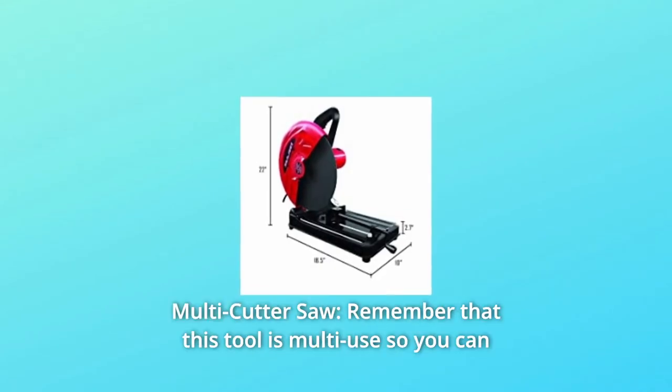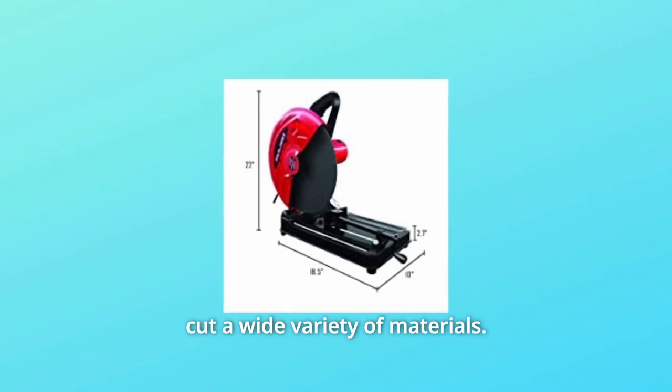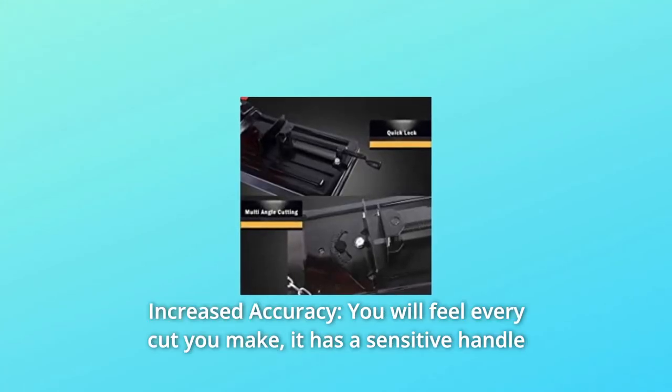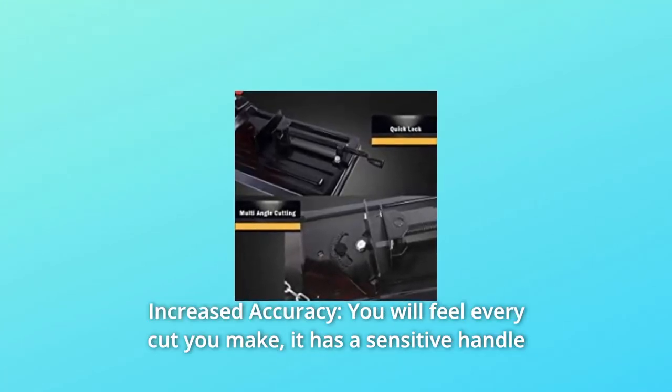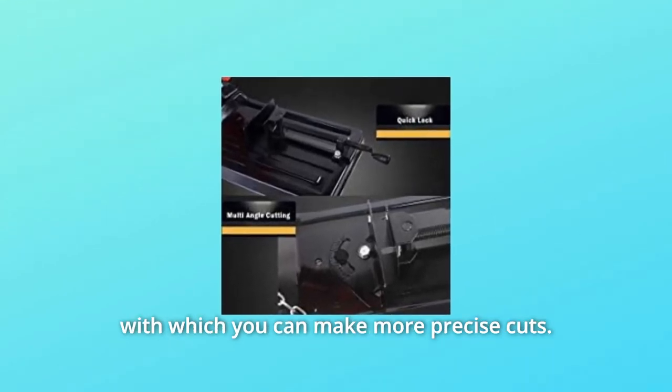Number 2: Multi-cutter saw. This tool is multi-use, so you can cut a wide variety of materials. Number 3: Increased accuracy — you will feel every cut you make. It has a sensitive handle with which you can make more precise cuts.